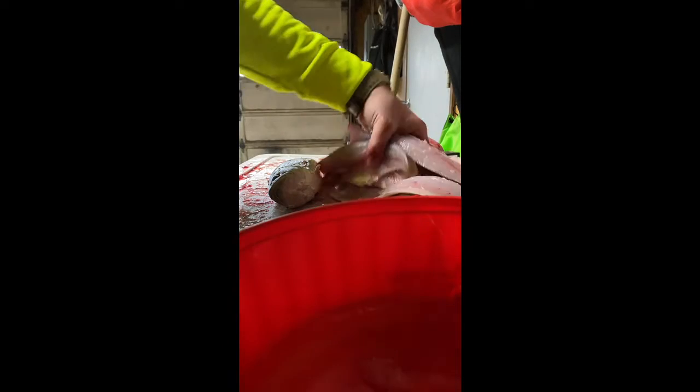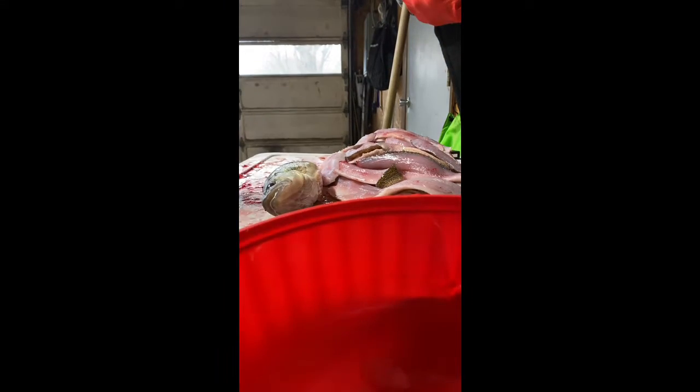Fish all night. Work doesn't end — you got to get all this good meat off these fish. We're down to the last fish here. I'm just going to show you how I do it; it goes relatively quick. Sometimes you use a regular fillet knife, you can use an electric fillet knife for smaller fish. I prefer to use just a regular knife.